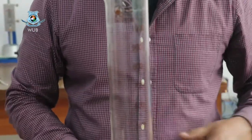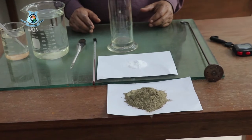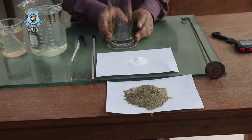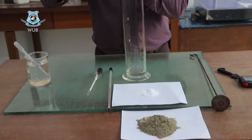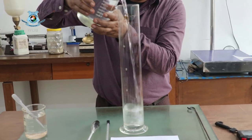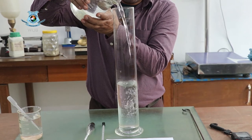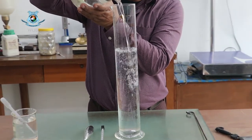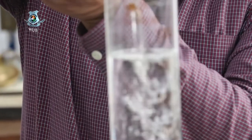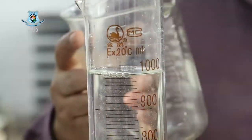We are using the beaker or glass cylinder to mix the soil and the chemical. We have to take 1000 mL of water in the glass cylinder — there is a mark on the cylinder at 1000 mL, and we have to fill up to that mark. Finally we get 1000 mL of water in the cylinder.